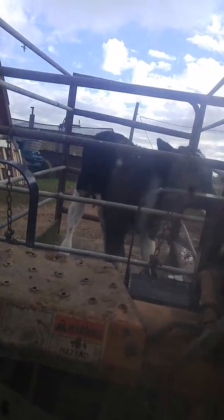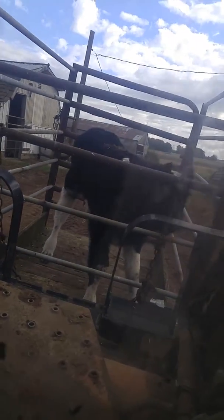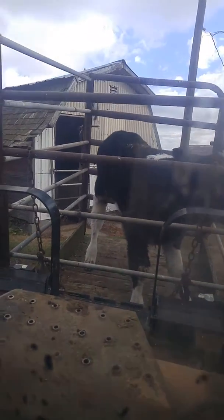Want to go higher? Want to go lower? Lightning mud. This is how we move calves. I built the box myself — it works great.